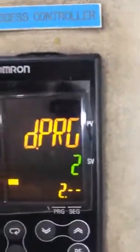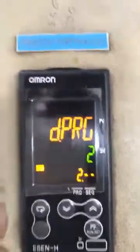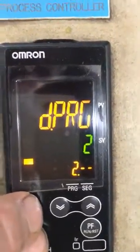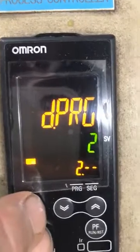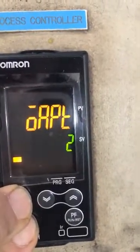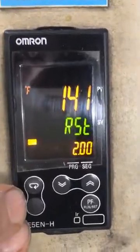And you go into the DPRG mode. DPRG mode 2 allows you to change the programming — it allows you to change and actually program your different steps and processes you have in the program. You go into your DPRG mode, make sure it's at 2, and then you press the 2 keys again to go back to your display.